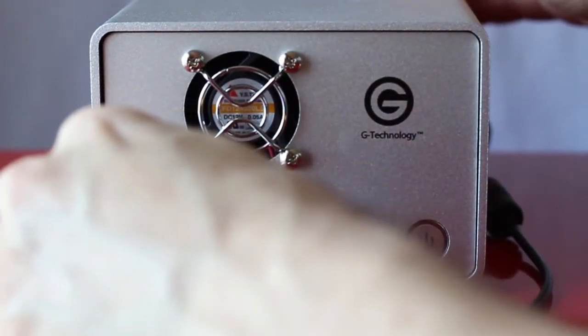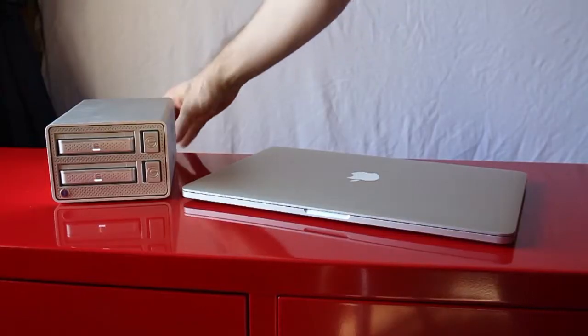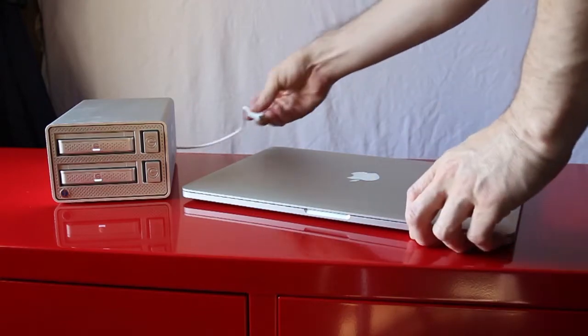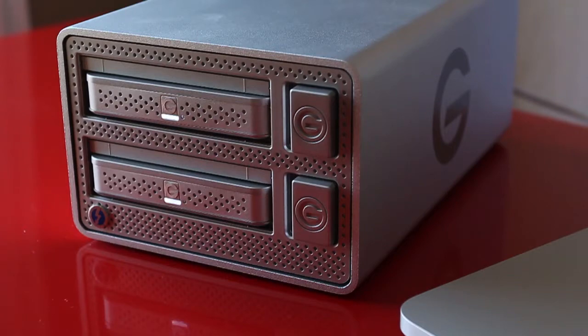Now connect the Thunderbolt cable from one Thunderbolt port to the computer. Then connect any other Thunderbolt or Mini DisplayPort equipped device to the other Thunderbolt port on the rear of the G-Dock. Once the G-Dock is connected to your computer, the light on each G-Drive module will begin to pulse, indicating drive activity.